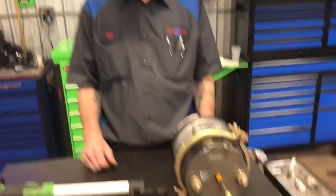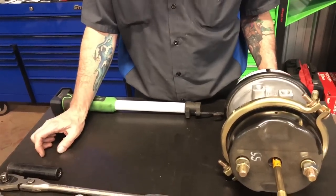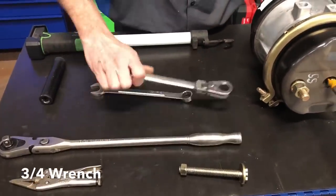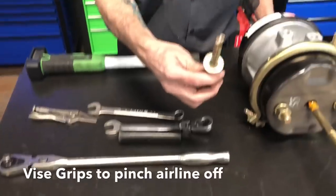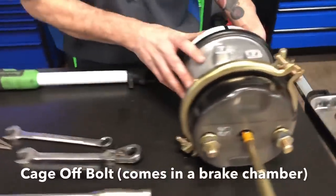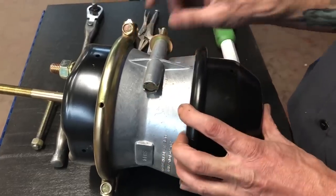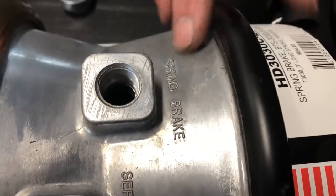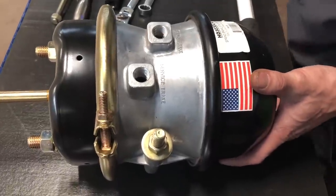I've got a work light — out on the road a lot of times you won't have one, you'll have a flashlight with the batteries about dead most of the time. You gotta have a three-quarter wrench; I've got a regular wrench, a ratchet wrench, and a socket. A pair of needle-nose vise grips. And this is a caging bolt that I pulled out of the chamber we're fixing to work on. If it's done right, there should be a caging bolt sticking in the side of the brake chamber so you can always have it with you. Notice on your ports: this is the service side, and this is the spring brake side — the spring brake will always be facing towards the can end. Keep that in mind.